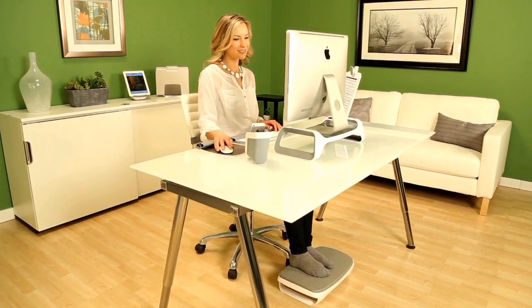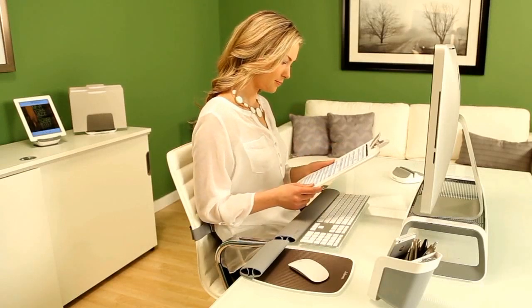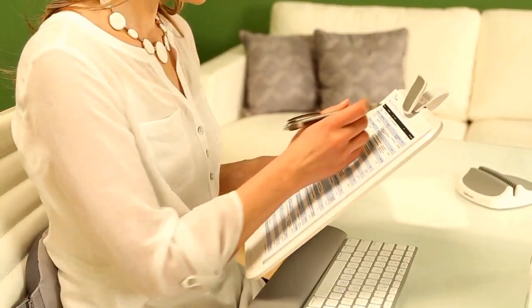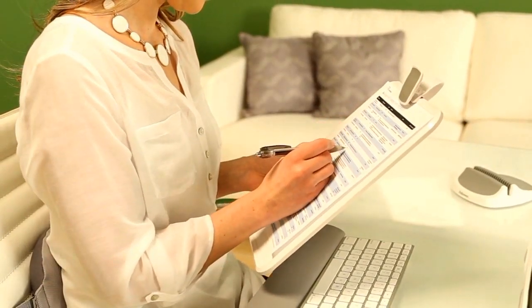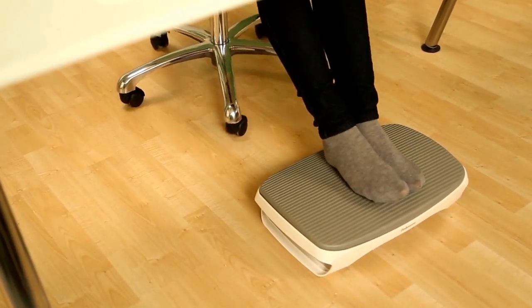A comfortable workspace is essential to your well-being and work performance at home and in the office. Create your ideal inspiring workspace with the comfortable and stylish Fellowes iSpyre series home office accessories.